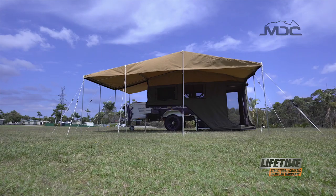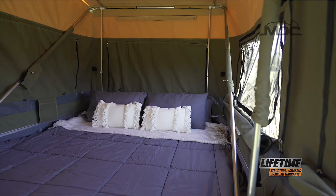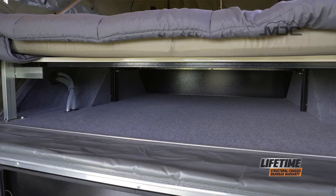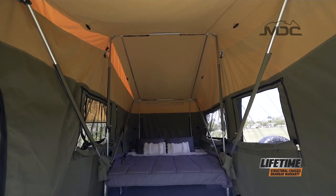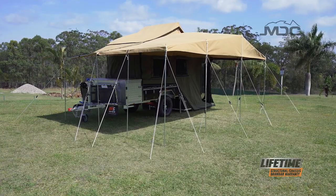The Explorer isn't short on creature comforts either, with a queen-size bed for the all-important good night's sleep, large under-bed storage and a high spacious tent protected by a tropical roof that's perfect for staying cool in the summer heat.